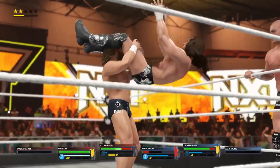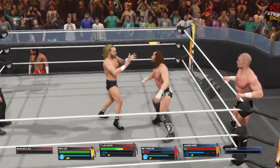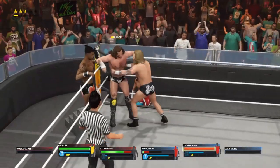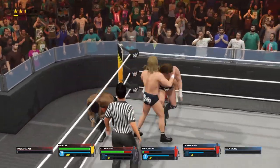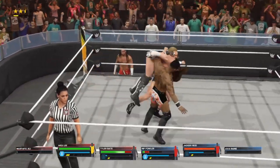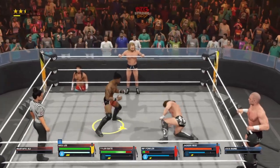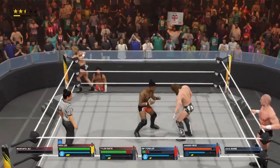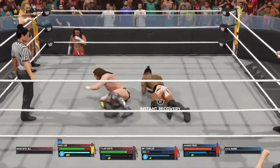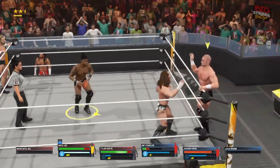Bate with a kick to the gut — double underhook, Tottenham Driver 97! Will Tyler make it pay off? We're about to find out. Wesley having fun getting it going. Face dropkick. He's tagging out.